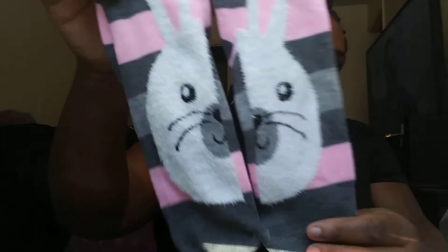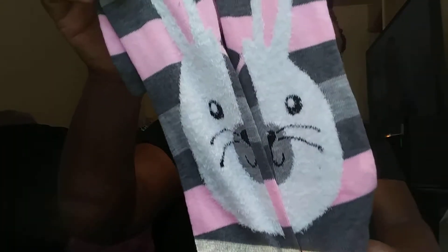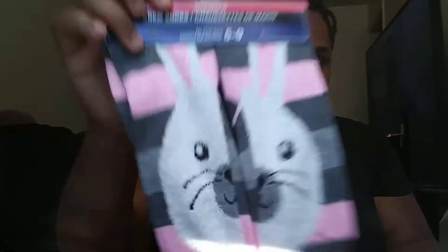Then I got this for myself - these are crew socks but look how cute, they have little bunnies on them! I tried to find more to put in other people's stockings but they didn't have any more.